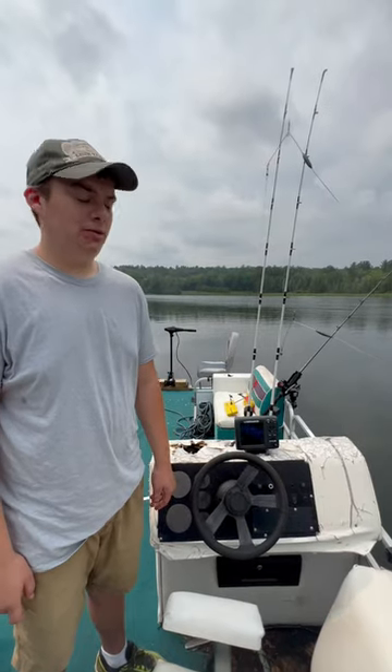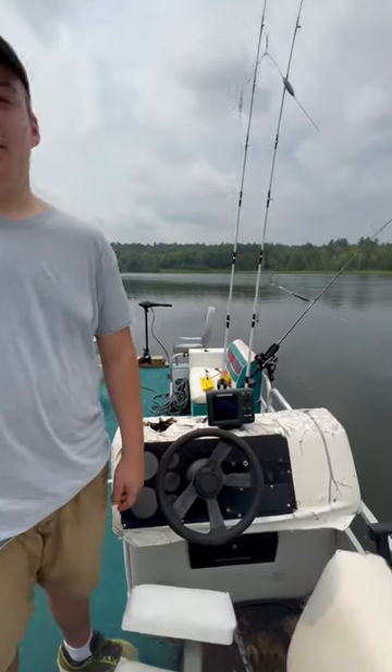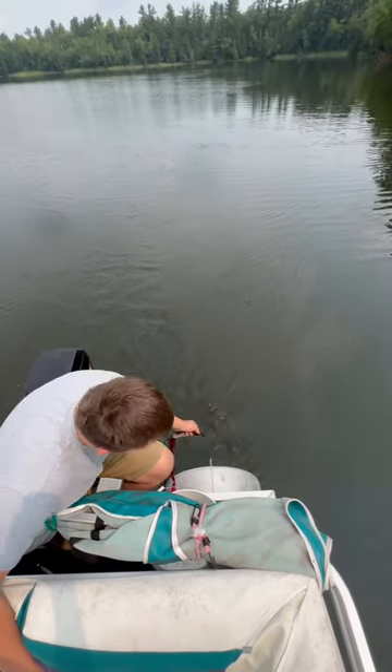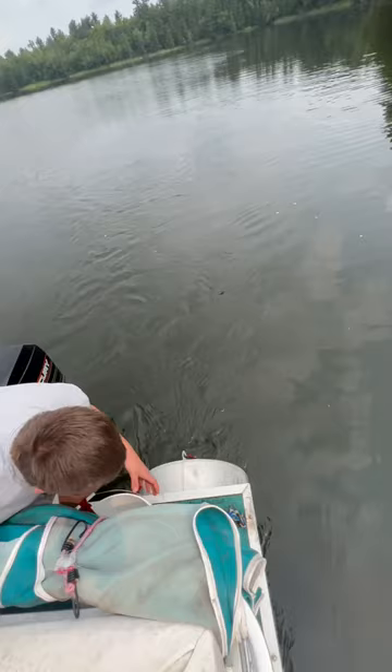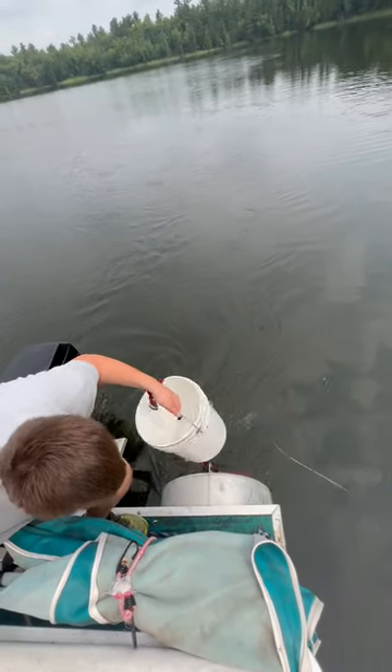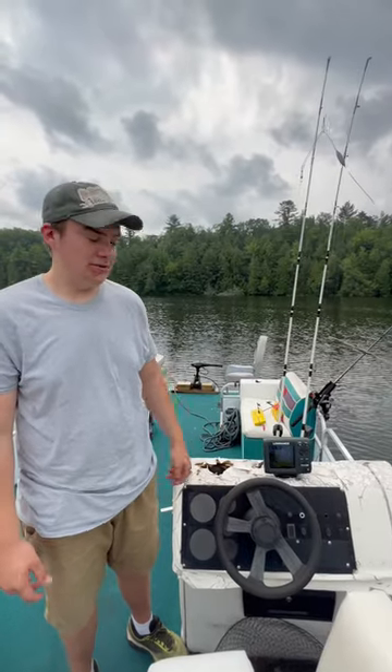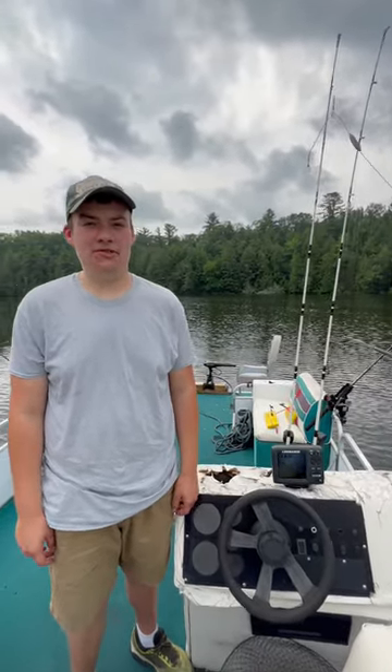Without the drift sock we're trolling about 2.1 miles an hour on idle. You'll hook the strap to the back of your pontoon or whatever boat you have and gently let your bucket down. The drift sock slowed us down to about 1.5 miles an hour, which is good for crawler harnesses.